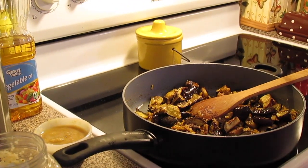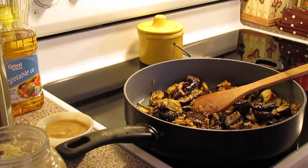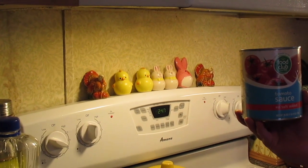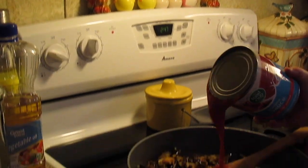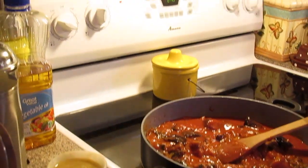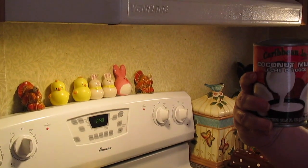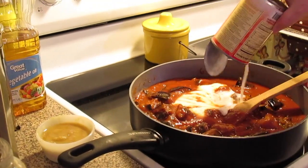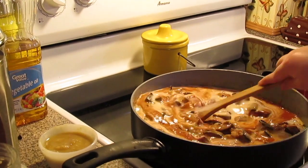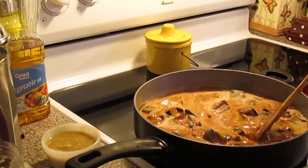Then we're going to put some salt and black pepper to taste. Now we're going to come with a 28-ounce can of tomato sauce — I'm using the one with no salt in it. Give that a stir. Then we're going to come with a can of coconut milk, it's a 3.5 fluid ounce can. Make sure you shake it before you open the can.